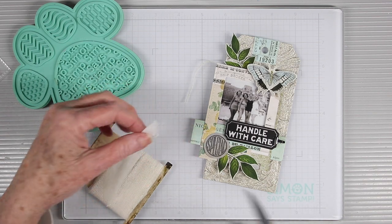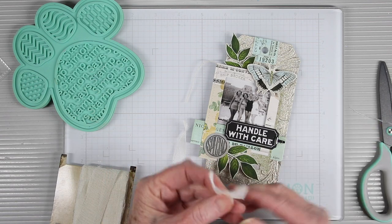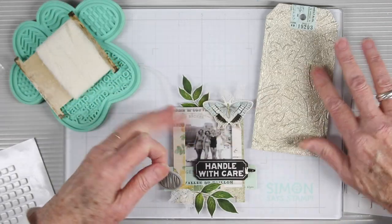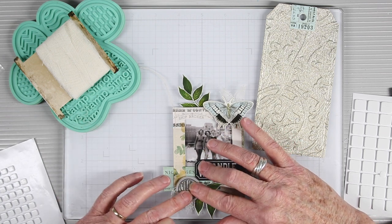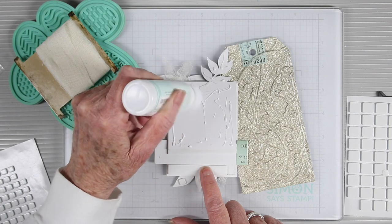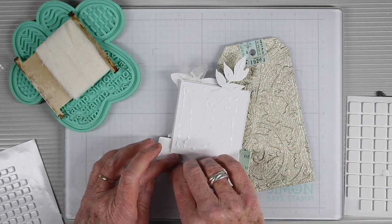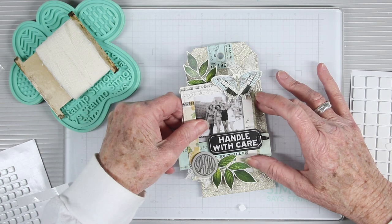To add some texture I'm using some mummy cloth, trimming down the center to make longer strips, and then gluing them down in place on a few areas of my tag. My final piece of ephemera is this circle that says 'special' and I'm using a foam square to add it to the front, placing it right over the mummy cloth. To even the playing field for the back of the window I've added a few foam squares, and for the rest I've used a generous amount of Simon Says Stamp Craft Tacky Glue, removing the backing from the leaves and setting the piece on top of my embossed tag.